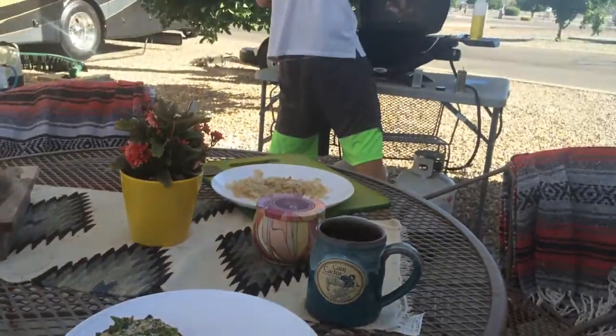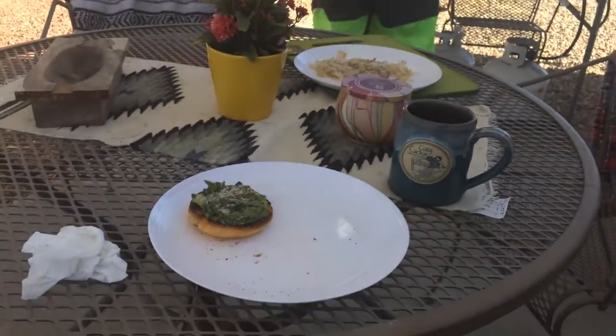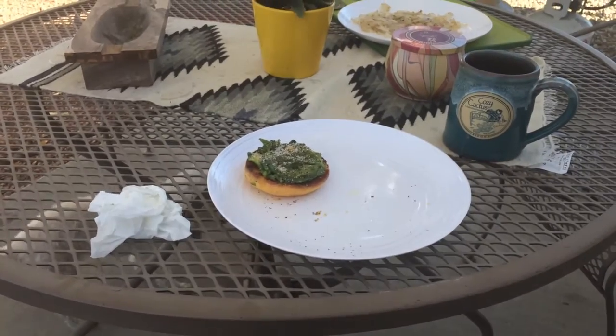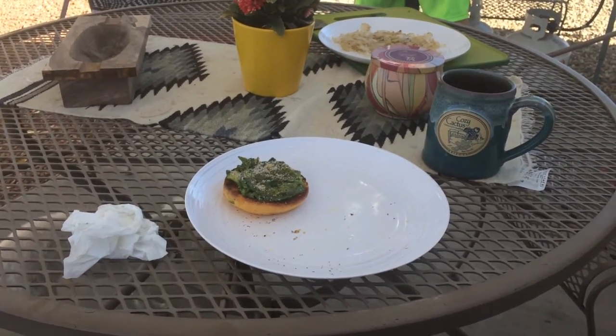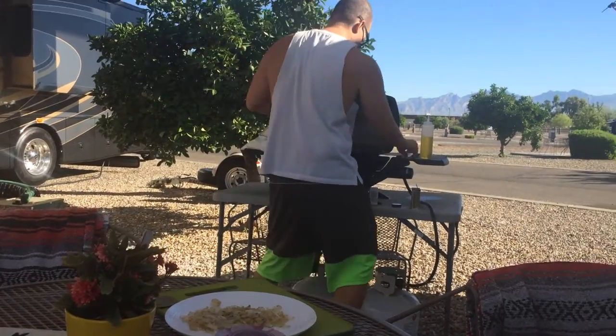At least we have AC, and that's important — it's supposed to be 116 degrees this weekend and 114-115 starting next week. As long as we have AC we can make do. Breakfast on the grill: avocado, gluten-free English muffins, sweet potatoes and onions cooked in bacon fat.